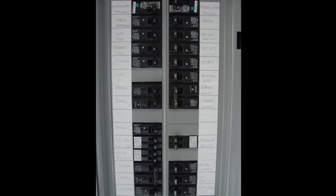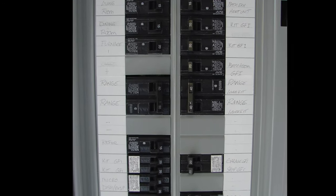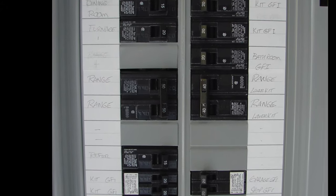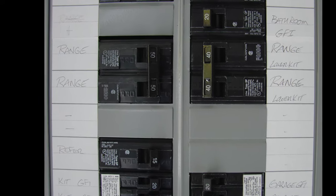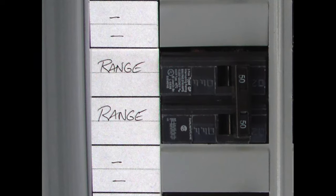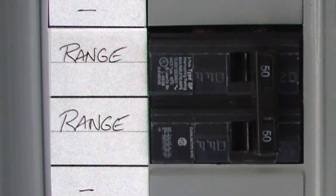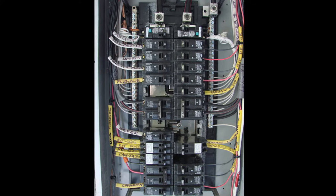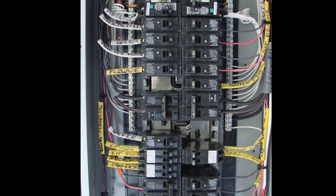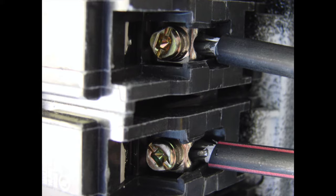To help you identify the circuit in the newer homes with a newer electrical panel, your circuit breaker panel will look something like this. The circuit breaker in the newer electrical panels will be a two pole 50 amp circuit breaker. It should be marked with the words 'range.' You'll also notice typical number six aluminum wire that's attached to the two pole 50 amp circuit breaker.